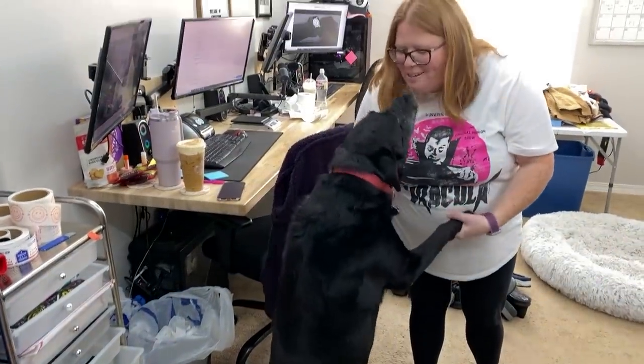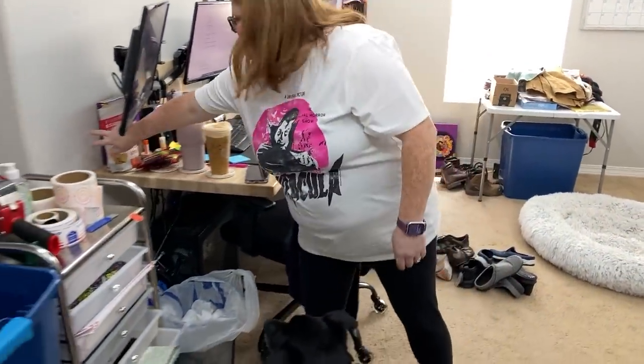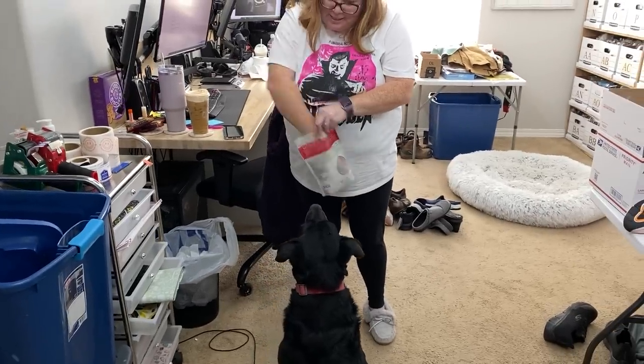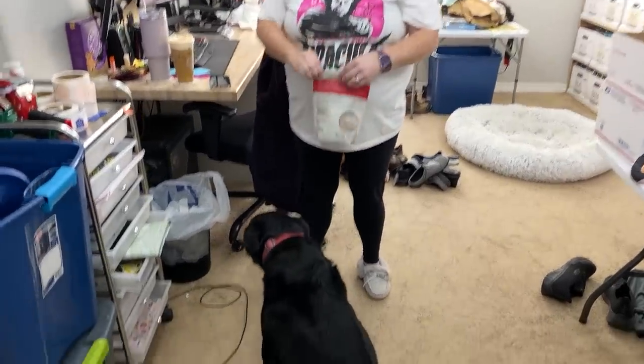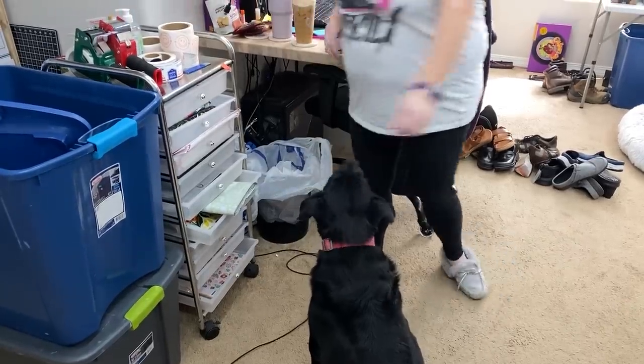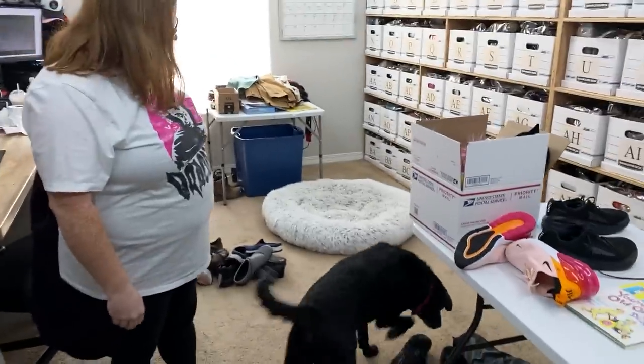Hey baby — you see how he just looked over at those treats? You want a treat? Then we can have gingerbreads for the rest of the season. Good boy. Go lay down. He's going to keep begging for treats. We'll be back in a little bit.